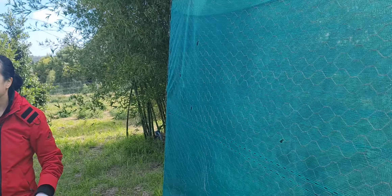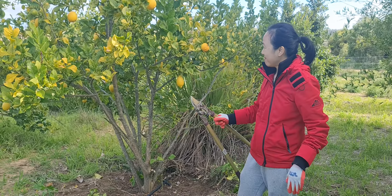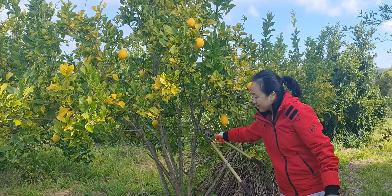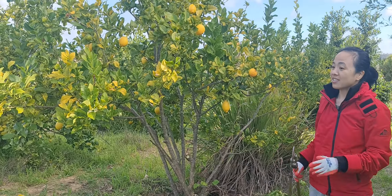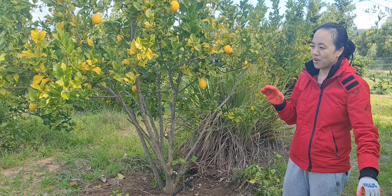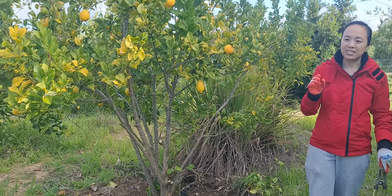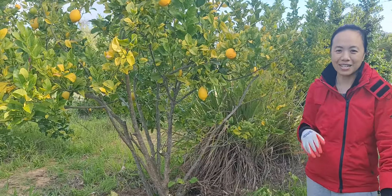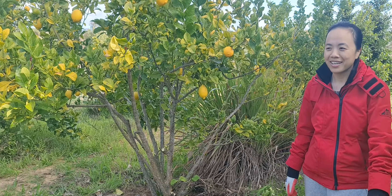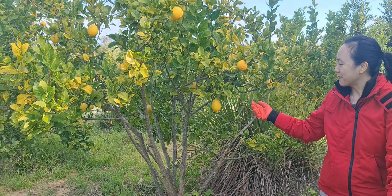They used to be little babies — about this size of a branch — and now they're very big. I had a look the other day and there were a lot of dead branches. Citrus can handle heavy pruning, so I was told, and basically along this line I just cleaned up the bottom part.